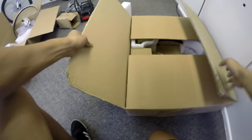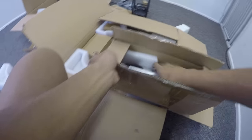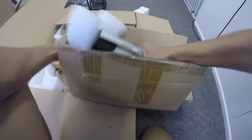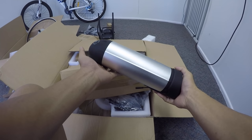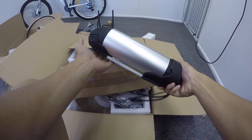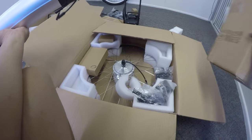This is the other box — it's pretty much identical. The only difference is this one has the bottle style battery, but everything else is pretty much exactly the same.